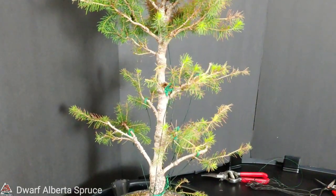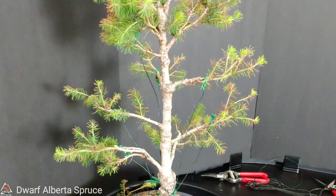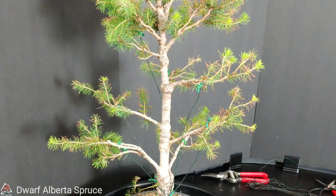Got some more guy wires added to those other branches - it's sort of spaced out better now. Let's go ahead and dive into the top and see what we can do there.